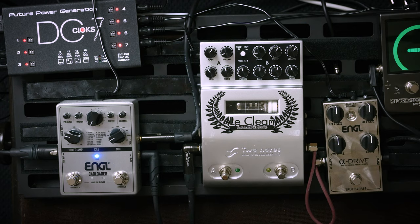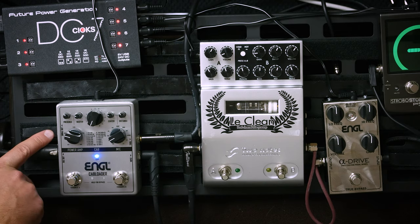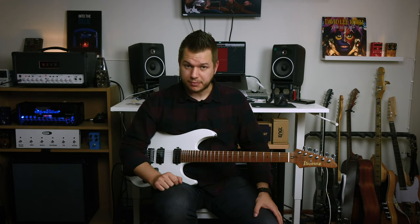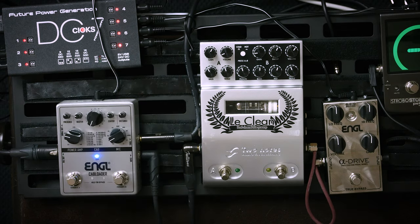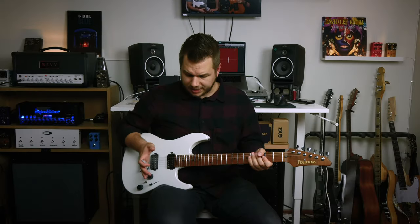Something I also forgot to mention input/output-wise: there's a balanced line out, a ground lift switch, and a headphone output. So you can use this rig as a silent practice tool as well — especially handy if you have an amp-less pedalboard rig. On the top side there's also a USB input which allows you to upload your own impulse responses into the pedal.